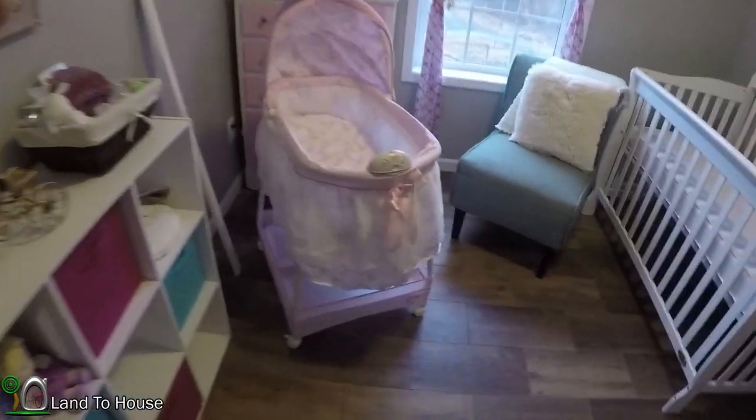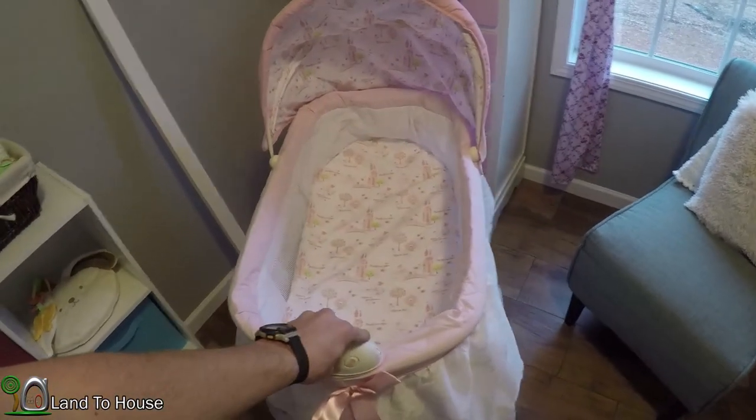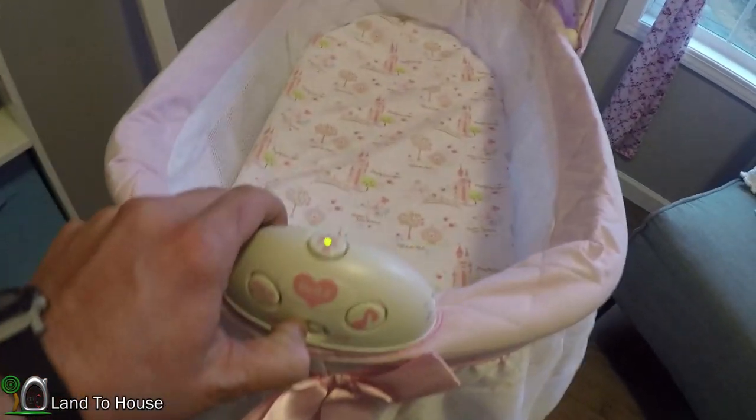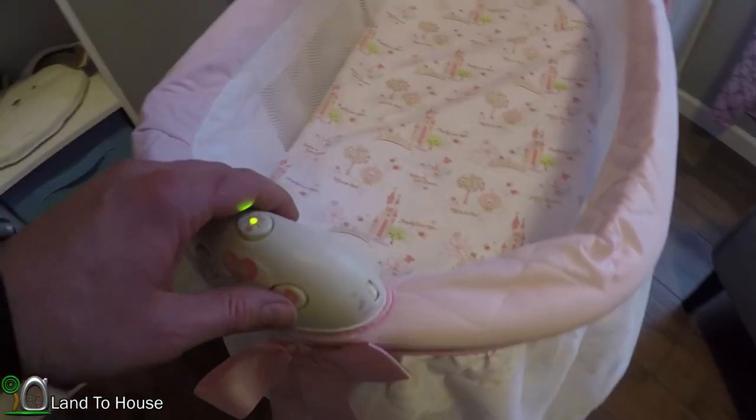For Christmas Emma received a bassinet and I managed to get it assembled. It's got little baskets down here and some red clips that can be disconnected, allowing the whole thing to swing — which is pretty cool. There's a little light back here, and when you turn the whole thing on there's a light, a vibration, and a little music player.